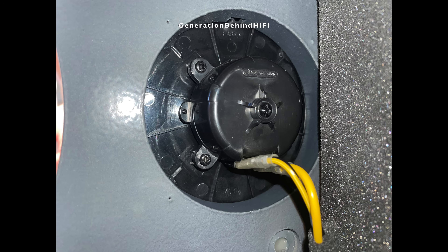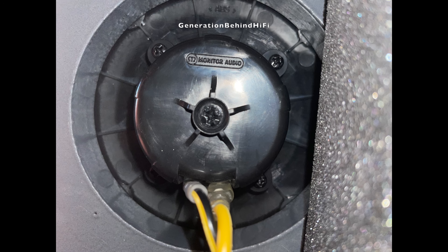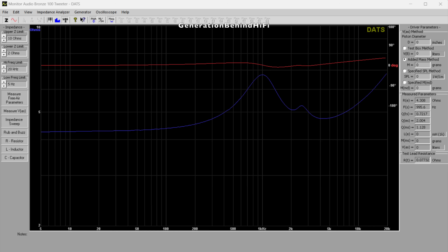The engineer who designed this mount has got to be a sadist. Monitor Audio mounted the tweeter from inside the cabinet with four screws, making it nearly impossible to see what you are doing. Removing the tweeter would have to be done completely by feel, and I didn't have the time to dedicate to its removal. Here are the measurements from the tweeter after performing an impedance sweep using my Dayton Audio DATS V3. I really enjoyed the sound this tweeter makes — it was full of detail and depth. I'll talk more about this in my review video in a few months. This tweeter has a pretty low resonant frequency of 995 Hz.